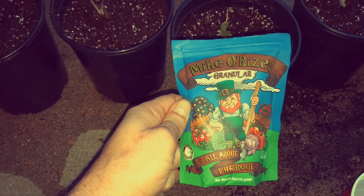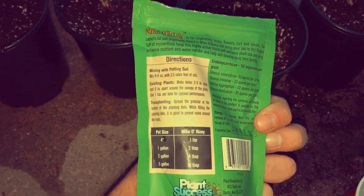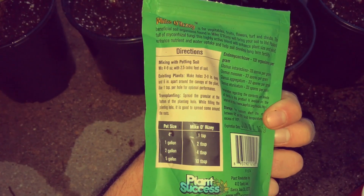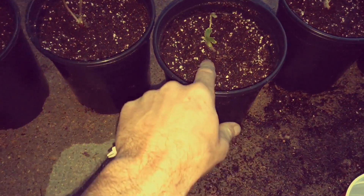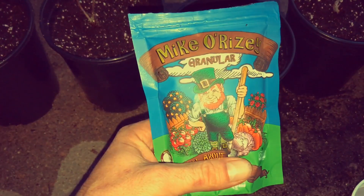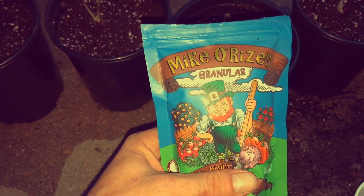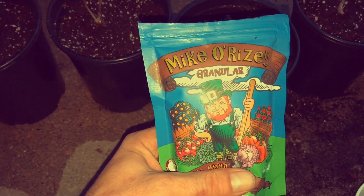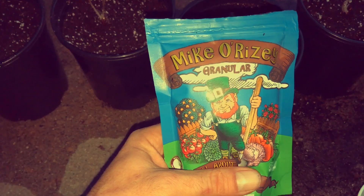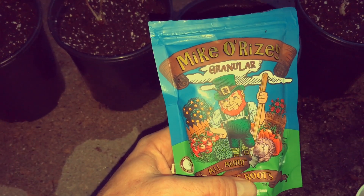Mycorrhizae — it's all about the roots. It's in granular form and has a ton of mycorrhizae built in. It's applied at two teaspoons per gallon, and I put it right up near the roots of the plant. What mycorrhizae does is bond to the roots and help the plant take up nutrients and water more efficiently — it's nature's organic symbiotic relationship between plant, soil, and nutrient uptake. We're going to use this and track it against a control plant.